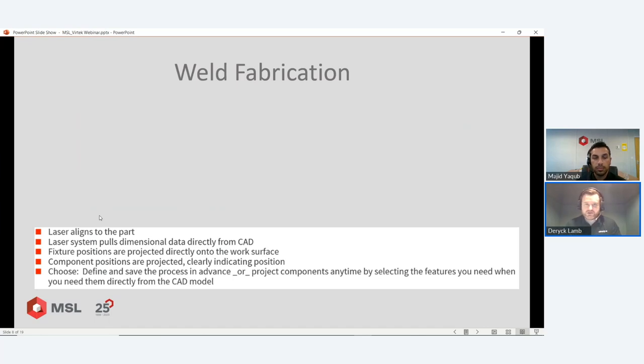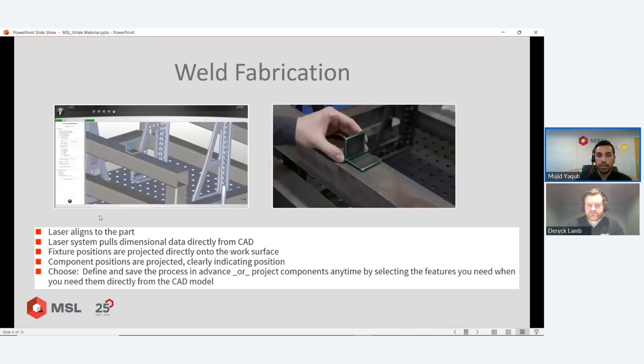The way the system is deployed as a single unit or as an array is flexible. Most cases the data is extracted from the CAD model. I'll recap the typical workflow for laser projection now as I go into the next application — fabrication.